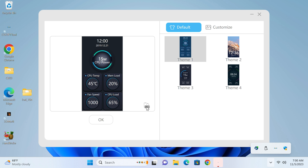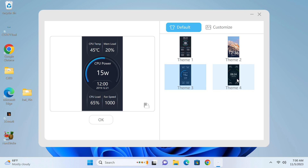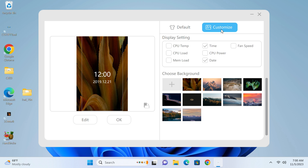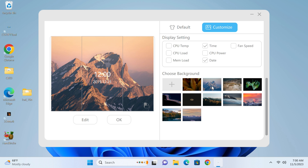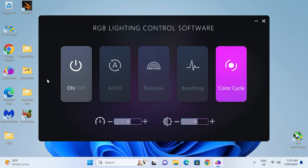In the Windows LCD app, you can switch from portrait to landscape to match your orientation and choose one of four themes. You can also make your own — go to customize, choose your background image, and select which of the available metrics you want to display. It doesn't look like you can turn off the LCD screen — ever. It even stays on when the mini is powered off, unless you pull the plug. The RGB light strip, on the other hand, can be shut off.